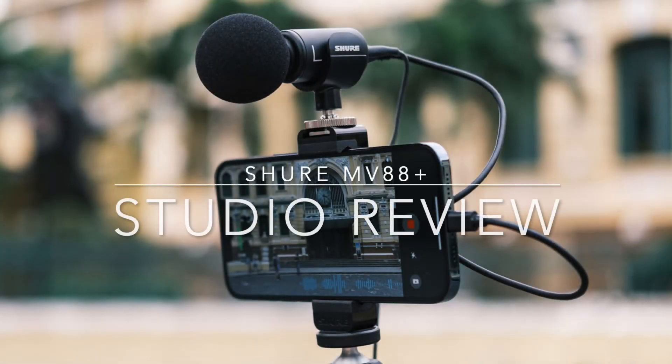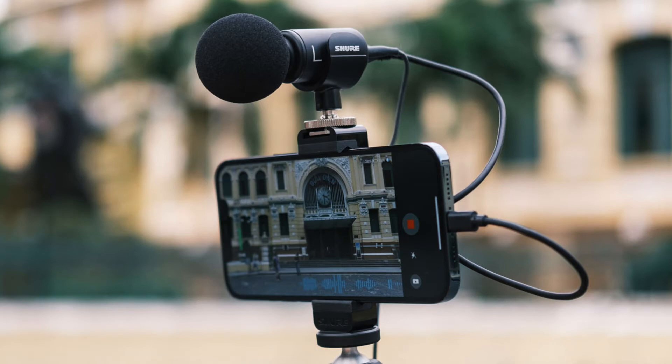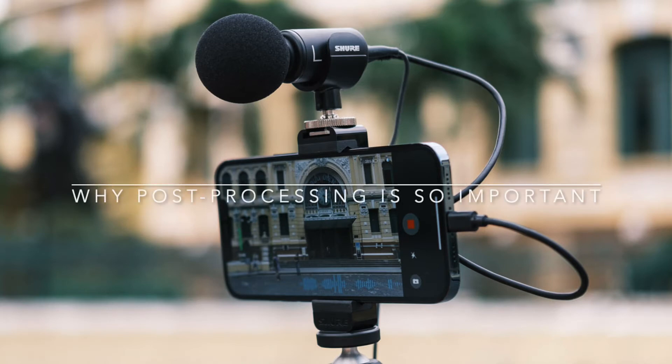Okay, here we are. We're doing the Shure MV88 Plus Video Kit — that's the only time I'll say that for this video, otherwise it'll be the MV88. There is actually an MV88, but I'm not talking about that microphone. I'm talking about the MV88 Plus Video Kit. It's just a mouthful, so...